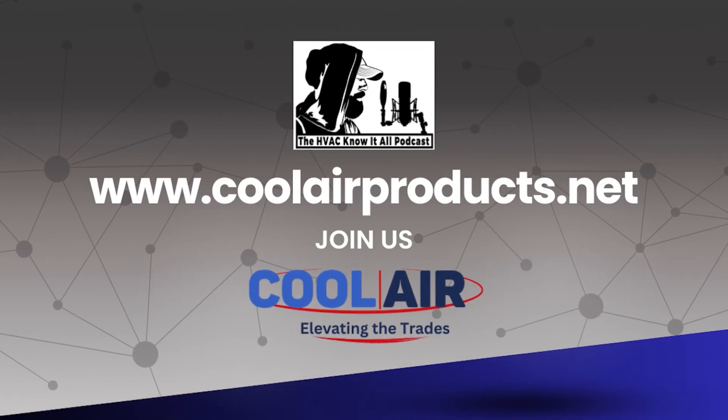Are all coil cleaners made the same? No, they're not. John Pastorello is on the podcast for part two to talk about coil cleaning, aluminum fins, micro channel safe products, and why water is corrosive to aluminum — and why they put a special inhibitor in their coil cleaners so that when you're rinsing, the inhibitor prevents water corrosion of the aluminum fins.